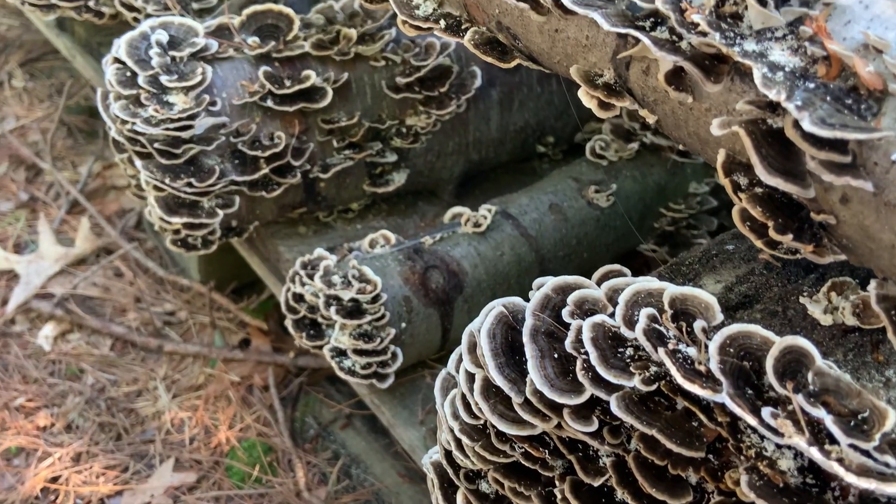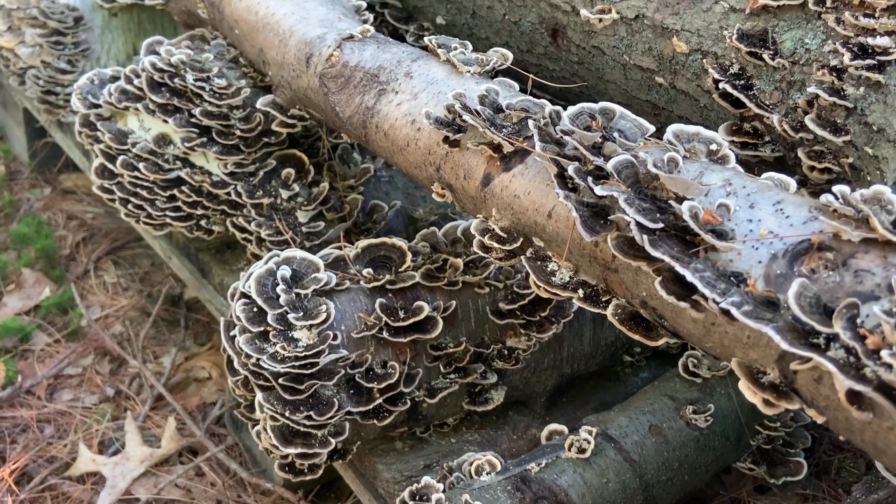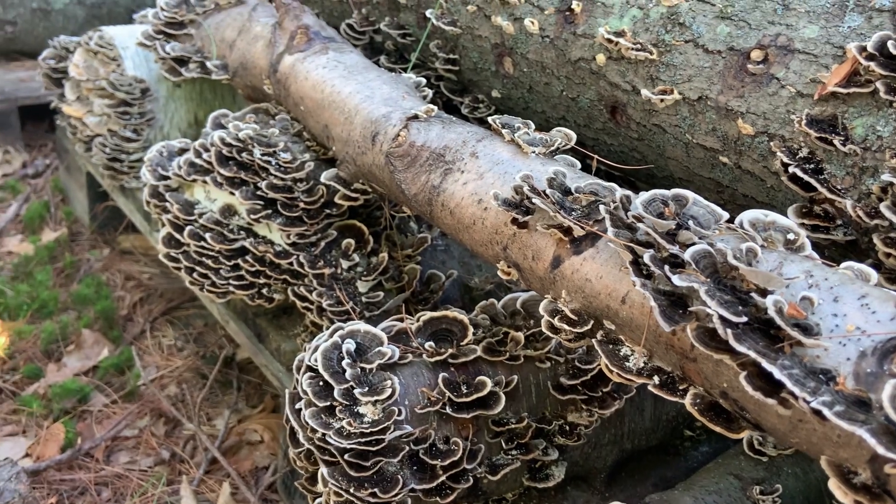Keep in mind, as with all successful mushroom cultivation on logs, it's important to cut your logs from healthy living trees during their dormancy.